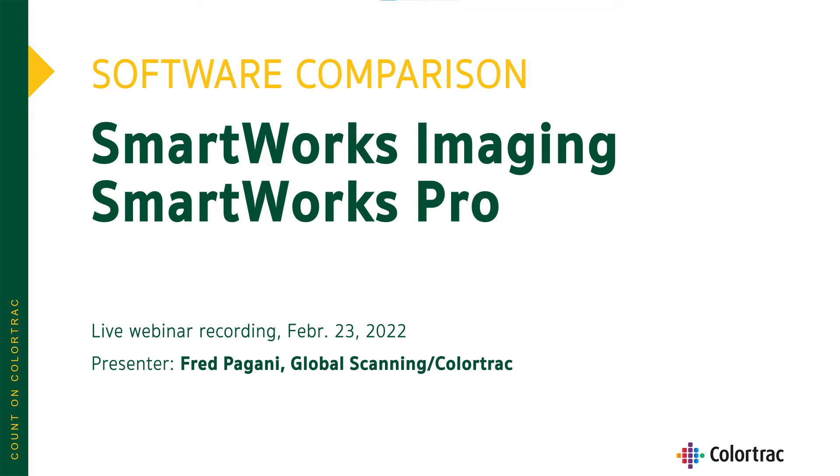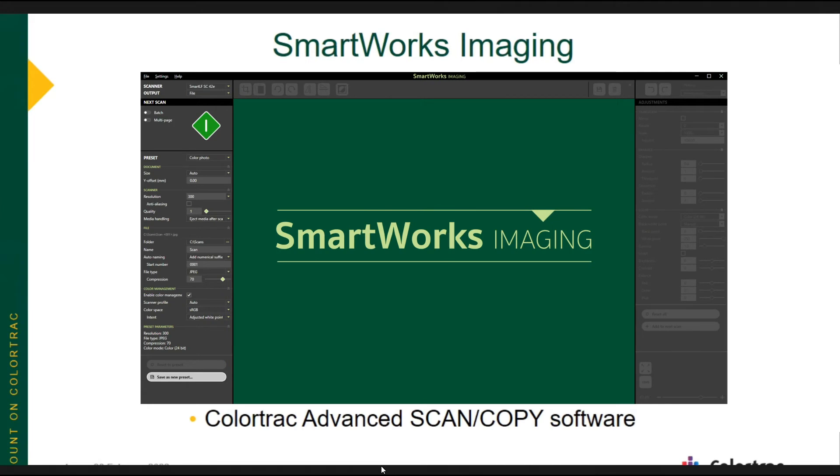I'm Fred Pagani from the ColorTrack/Global Scanning America's office in Virginia. I'm going to be talking today about SmartWorks Imaging, which is our advanced scan and copy software for our new scanner models. I'm going to tell you the distinct differences between SmartWorks Imaging and our legacy advanced software called SmartWorks Pro.